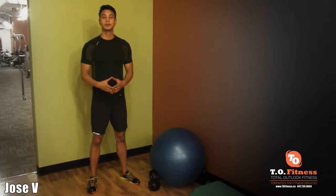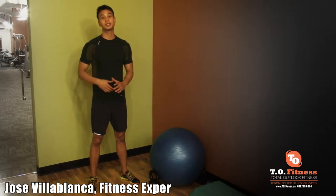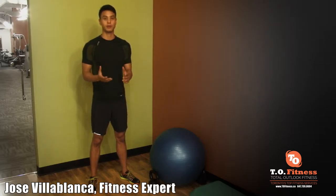Hey everyone, Jose Villablanca here. Today I'm going to show you how to put a complete program together. This is specifically for beginners — someone who's never lifted weights before or someone who hasn't really strength trained consistently. You want to start out by building a full body workout routine.